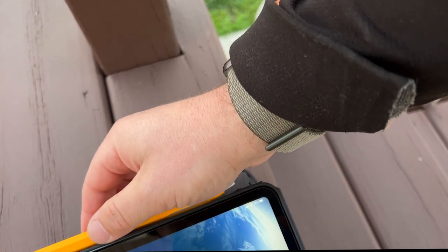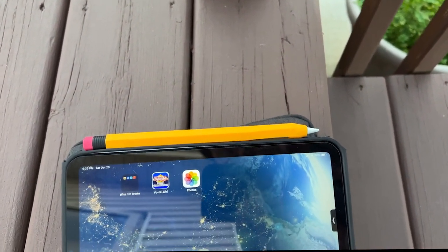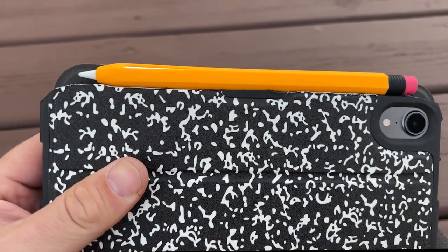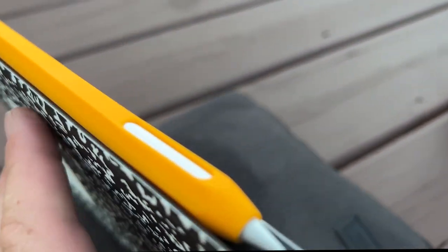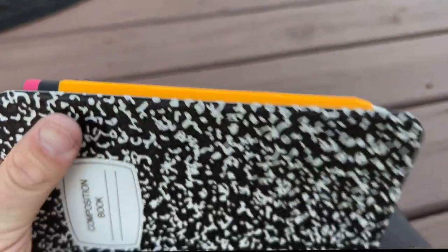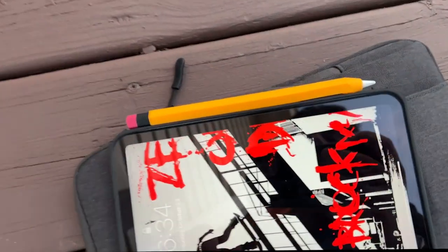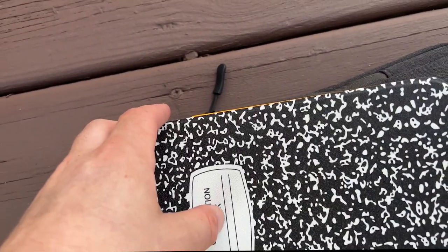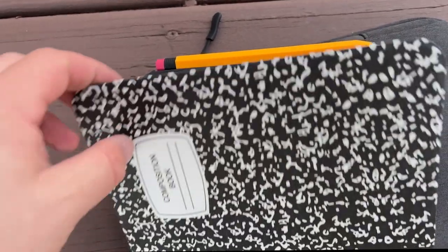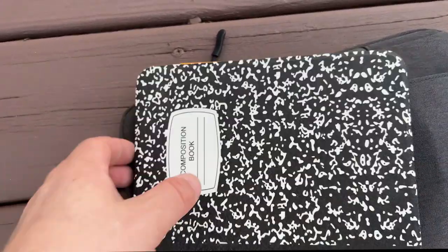After everything said and done, the pencil with the sleeve will now actually fit on my iPad. With the style of the case, I'm a big fan — I have a traditional looking notebook and pen, and anyone in a coffee shop or class would have to do a double take to make sure it's actually a tablet and not a notebook. It still wakes and sleeps, holds the pen with the sleeve on, and charges every which way. I consider that a win. Your host VLD, signing out.